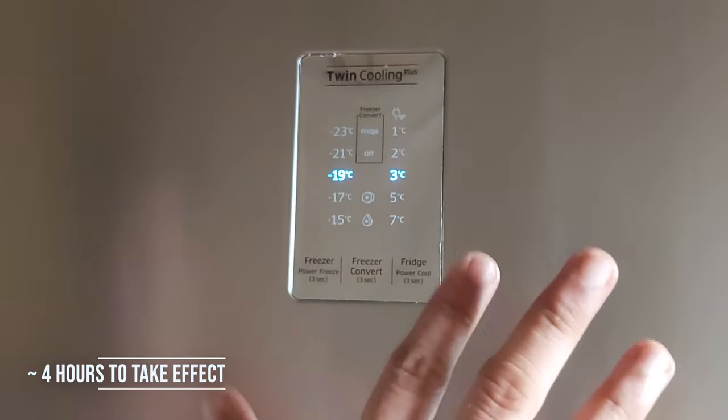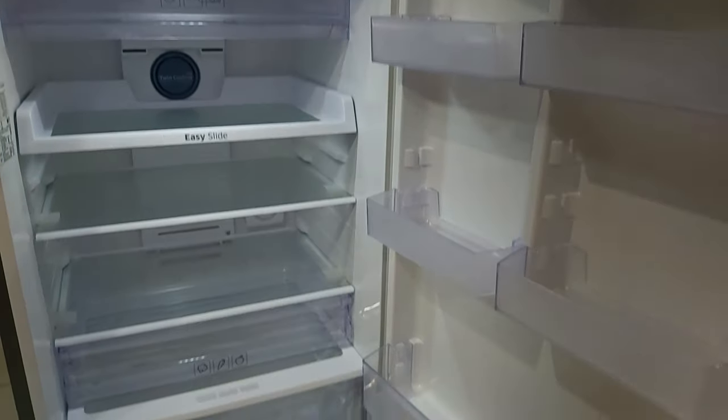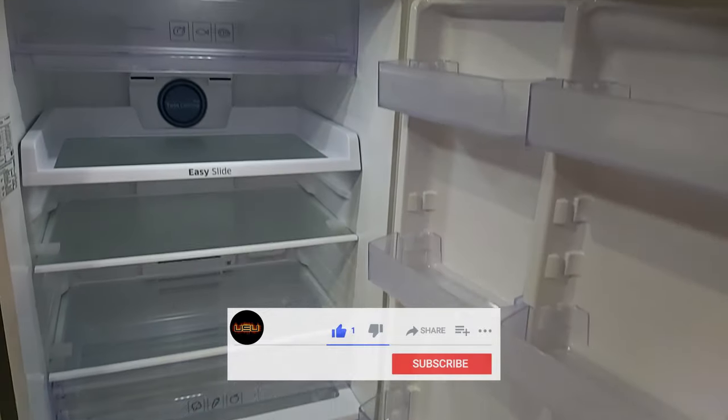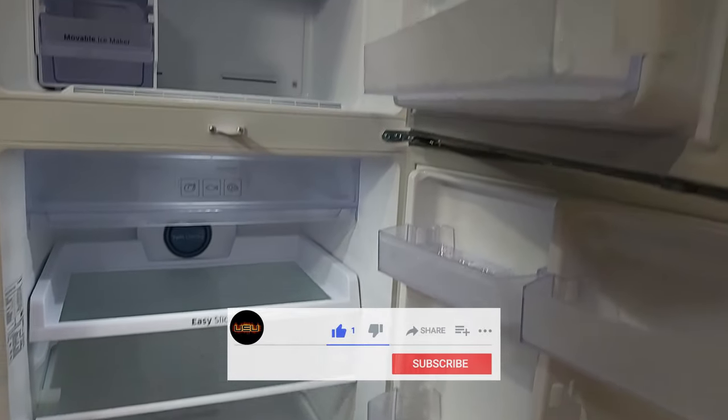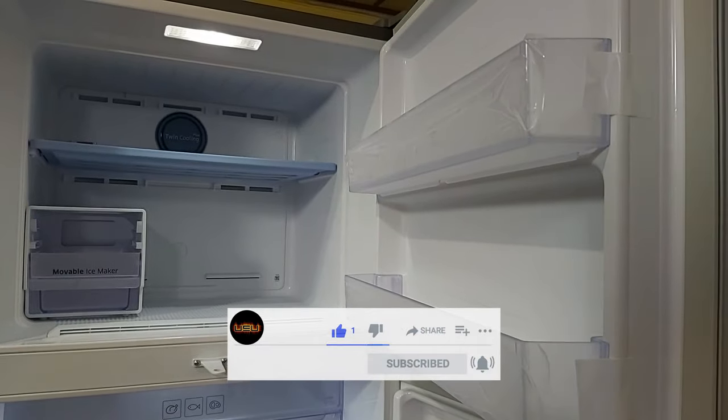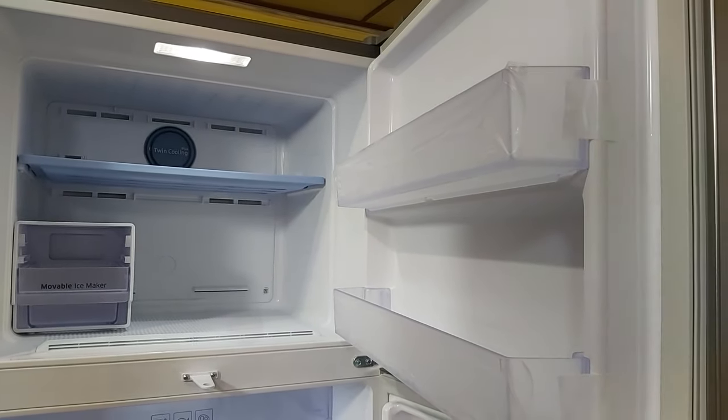I really hope you liked this video. If you did, give it a thumbs up. If you have any questions, comment in the comment section below. Share this video with your family and don't forget to subscribe to Super User for more such videos. Bye for now, and I'll see you in the next one.